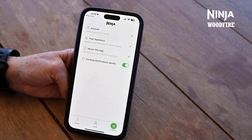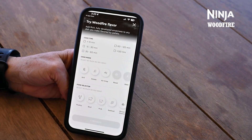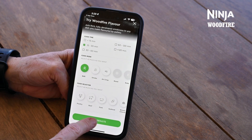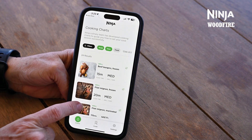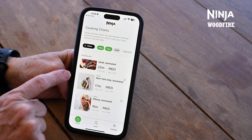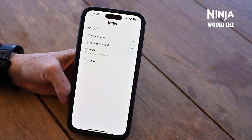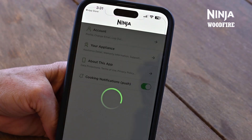Before we get cooking, let's explore the app. On the bottom bar, there are three different options: Charts, Cook, and Settings. On the Charts tab, you can access cooking charts developed by the Ninja Test Kitchen team that will guide you towards successful cooking results. You can even filter the charts by Cook Mode, Cook Time, and Food Type to narrow down your search. On the Settings tab, you can make edits to your account, add an additional Woodfire appliance, and turn on push notifications to receive cooking updates if you haven't already.